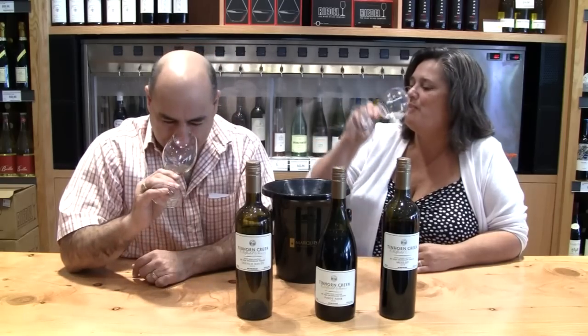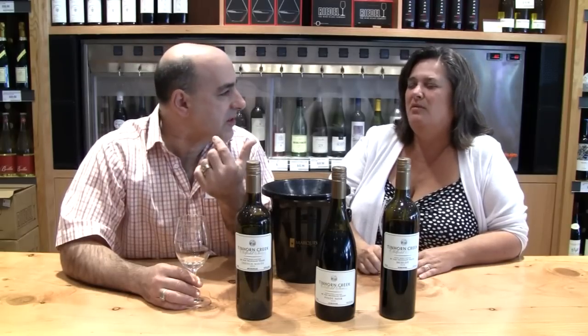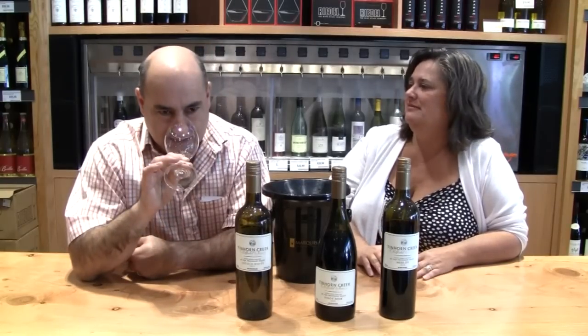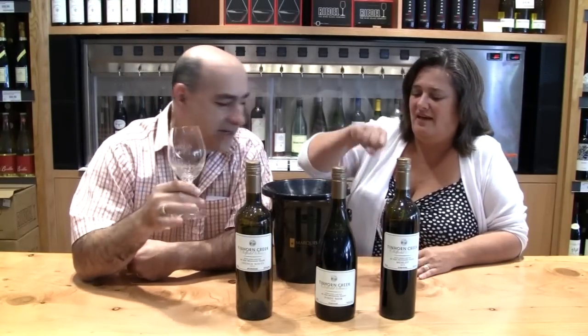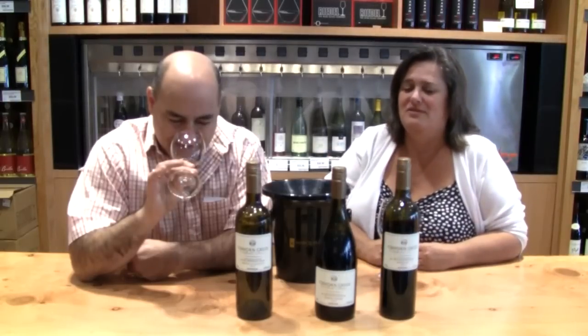It just marries nicely before it ever goes in the bottle. It's got this nectarine stone fruit nose — a little bit from the Viognier, I think. It's really good. It's an all-scallop, all-the-time wine. I deglaze a pan with this. I like this with scallops.